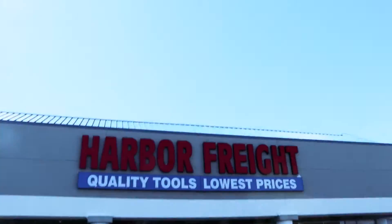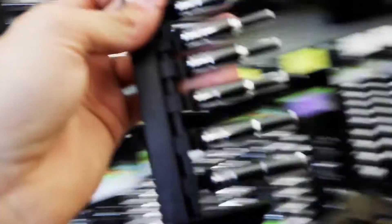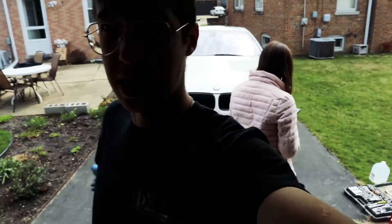I cannot even tell you how much I hate accounting. It is literally the worst class ever. Welcome back to day three of this video, everybody. Today we are finally going to be doing the water pump. I know I've made you guys wait. As you can see behind me, I already have the car up on jack stands.